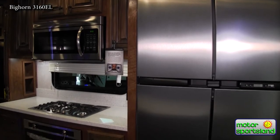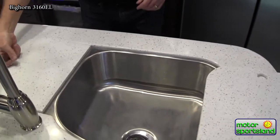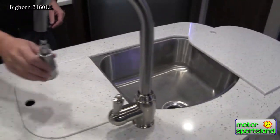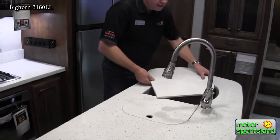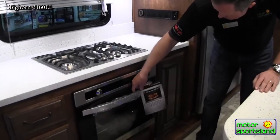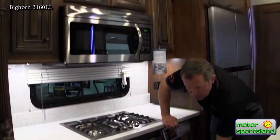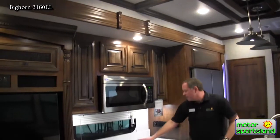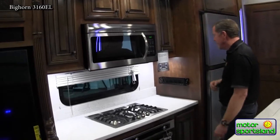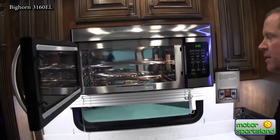Over here we've got the kitchen — great workspace. These are going to be some of the biggest sinks you're going to find in an RV, stainless steel. I don't think my sink at home is this big — they're really impressive. You get a nice pull-down faucet, all residential quality. This is the new Furrion oven — it's a two-cubic-foot oven. It's not as big as your oven at home, but it's a real oven. You've got the three-burner top with cast iron grates, and a huge convection microwave, so you can bake in that also.